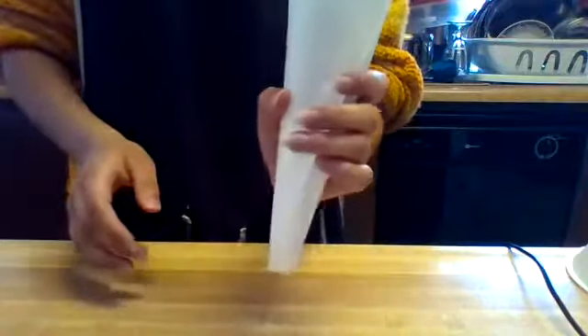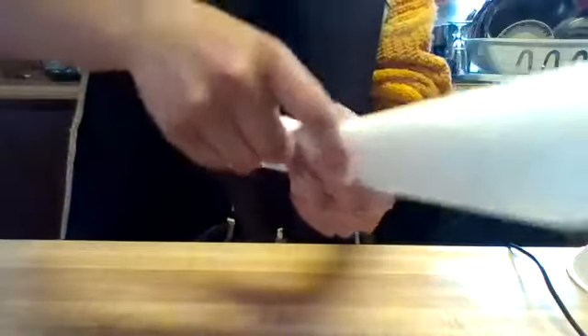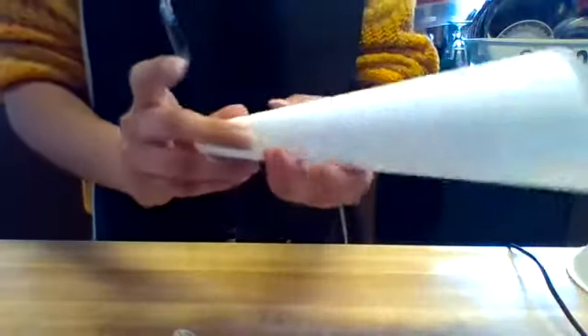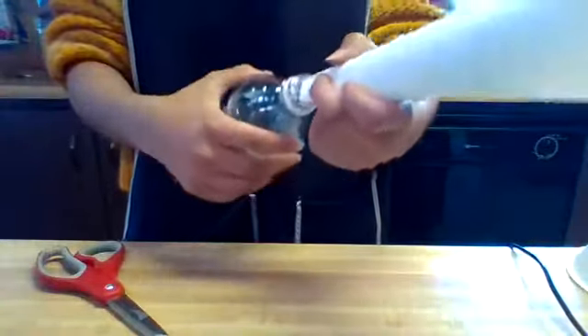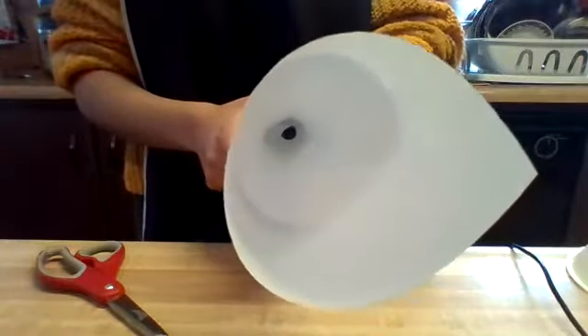If you don't have a funnel, that's fine — you can make one with a sheet of paper by rolling the paper, taping it, and then cutting it so it looks like a funnel. Then you can put this inside of the empty water bottle. I'm going to use the actual funnel.